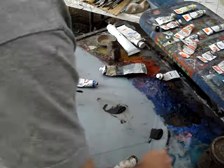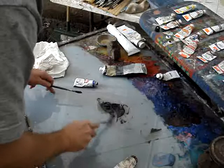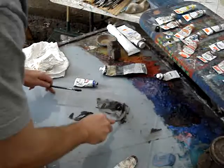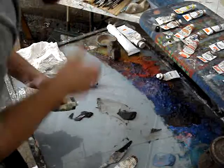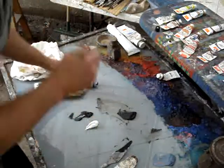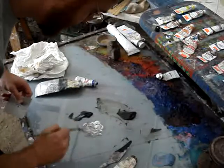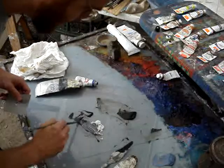Now you're going to need to mix more than what I'm actually mixing here. Take a portion — save your pile of burnt umber — and then take a portion of it off to the side and mix up a pile of gray that is the value of the paper.